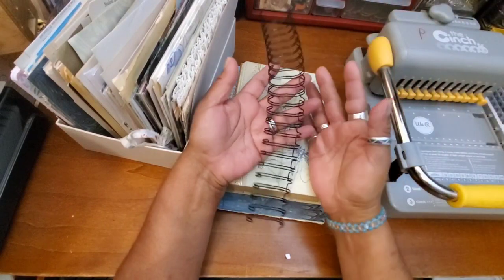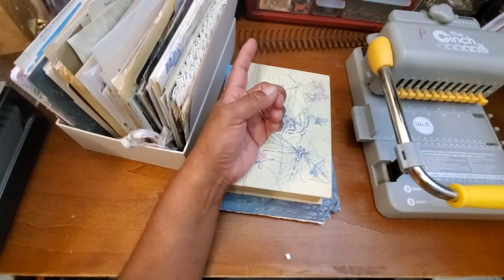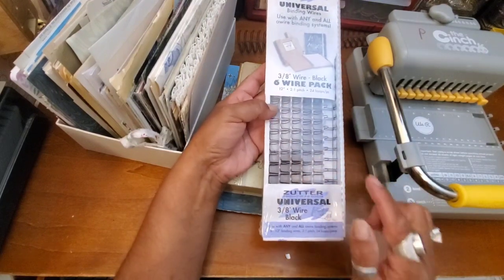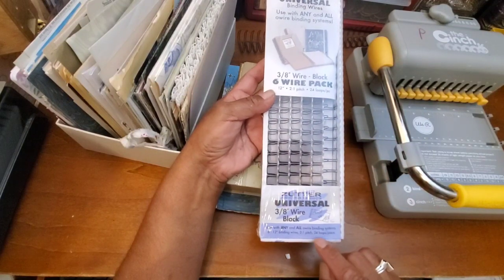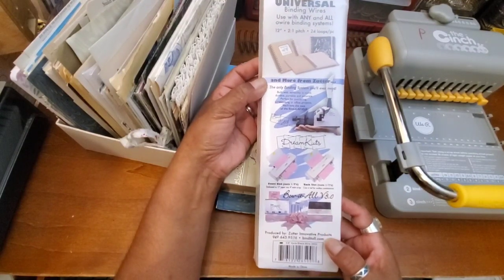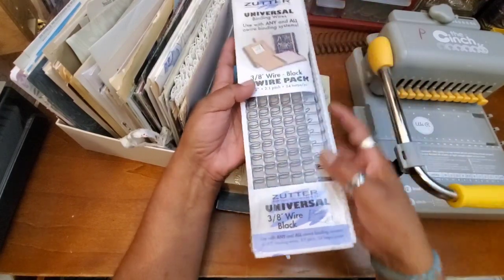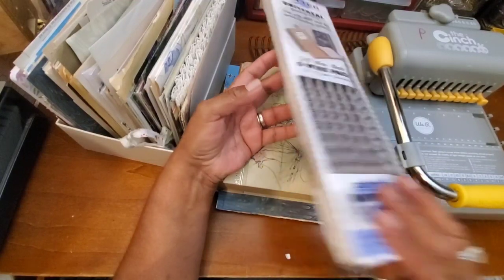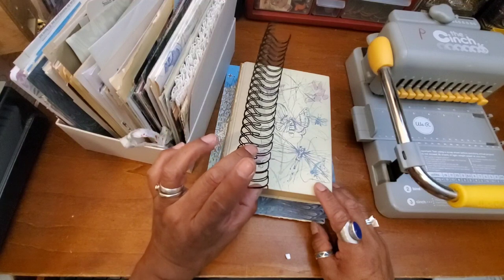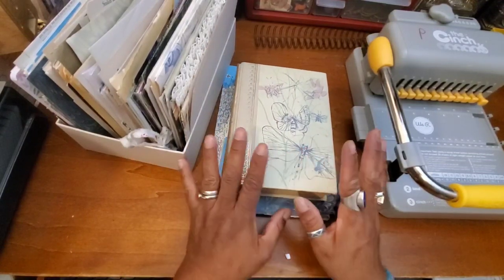I did buy these coils from Amazon, since I needed coils to use the cinch. But just a few weeks ago I found some at Goodwill for a couple of dollars. These thinner ones won't hold as many pages, but I can make little notebooks with them. Today I'm going to make a larger one using the bigger coil, which I believe is about an inch.